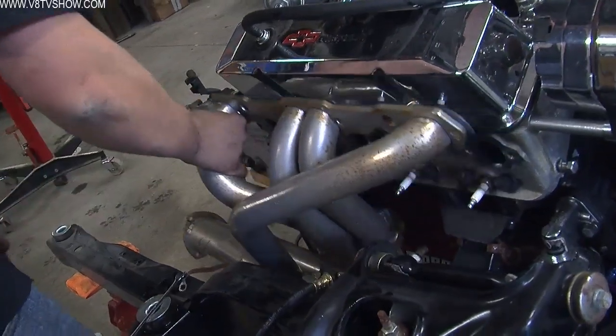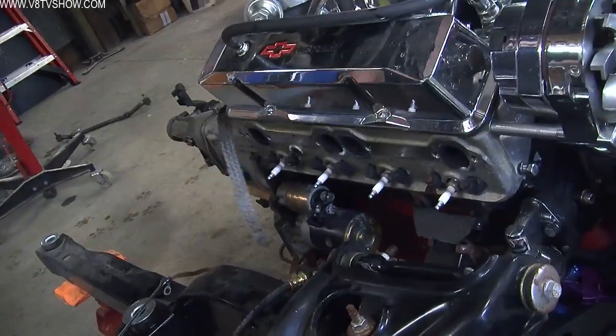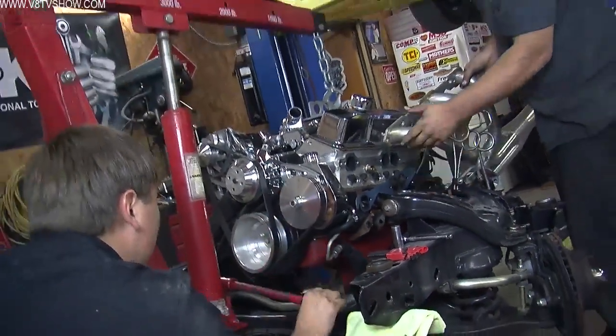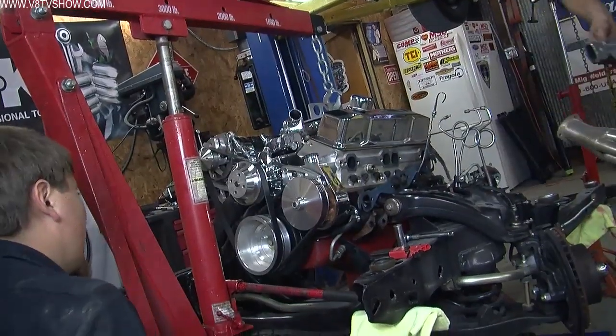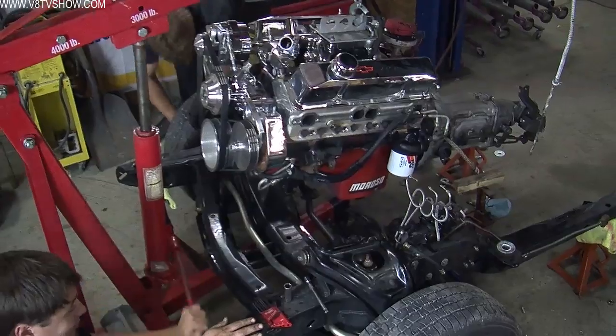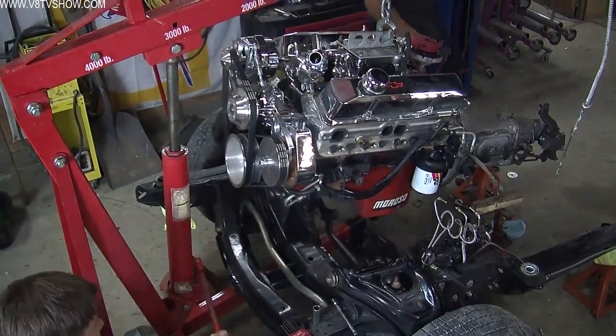The drivetrain that we took out of the Loose Change Camaro was pretty much your run of the mill 383. It was a stroked small block with an Edelbrock top end kit, which I think is advertised at 405 horsepower. The transmission was a correct 69-era Muncie four-speed, and outside of a clutch spring making some noise and an improperly set choke, the car ran and drove great.